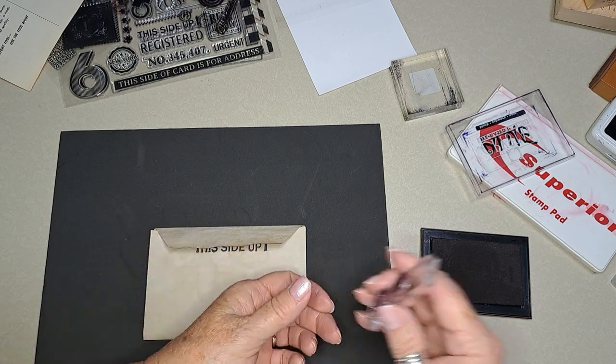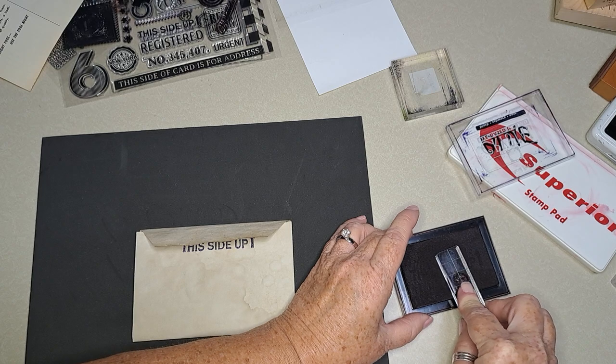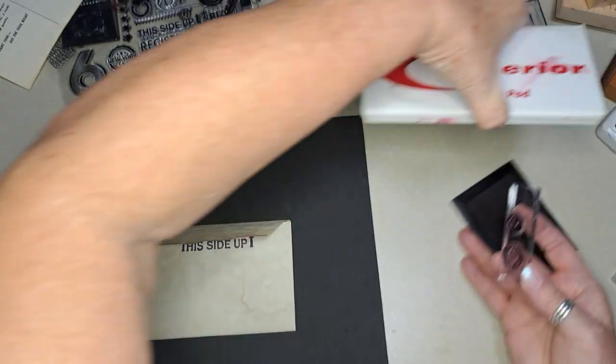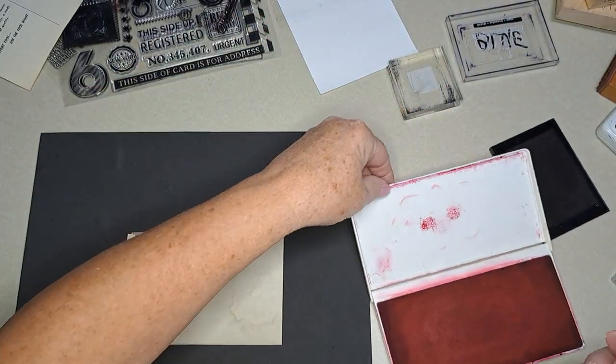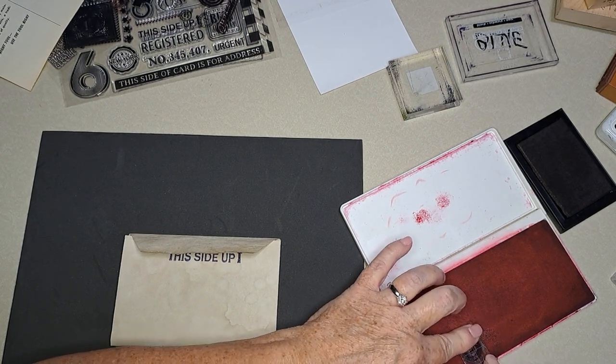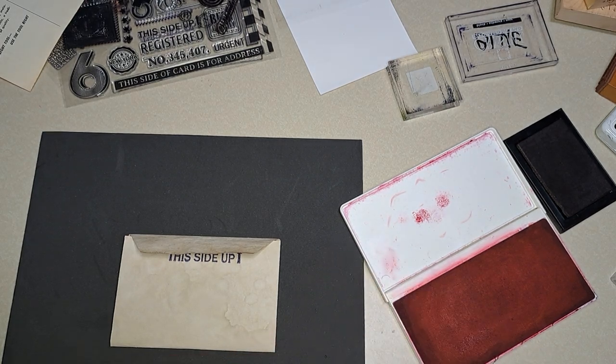I think I'm going to try to get blue on one and red on the other. Let's see — yikes, I'm going to have to stamp off a minute. That red one is pretty gooped up. I've got too much on it now — it's puddled. Let me just gently tap it.